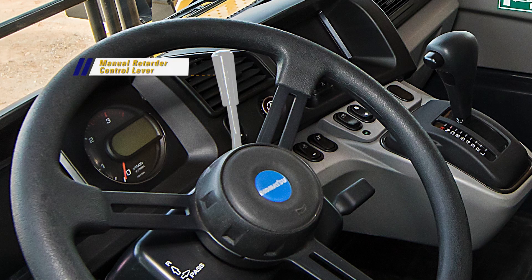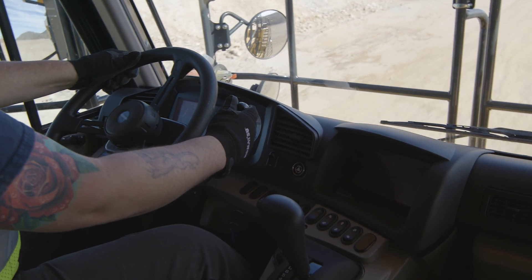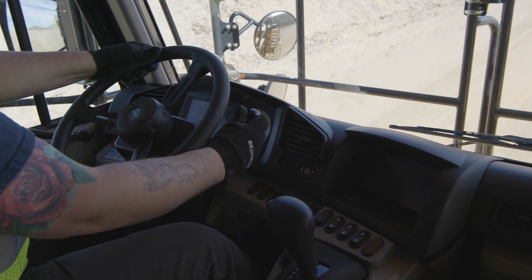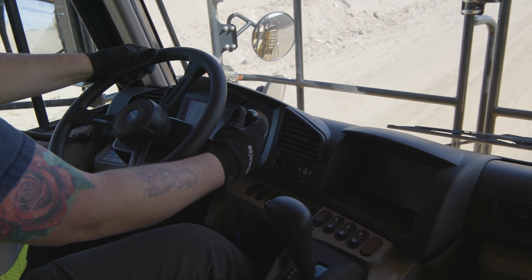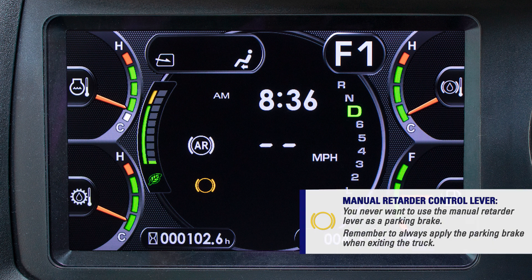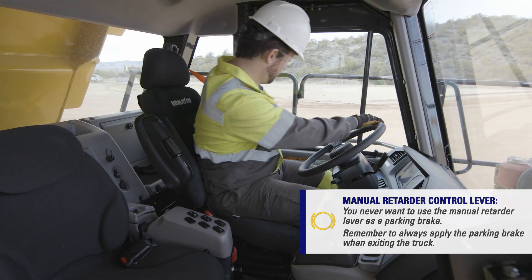Next, we will discuss the manual retarder control lever. Using the manual retarder control lever, the operator physically pulls the handle down when descending a hill to slow or stop the truck. The further the handle is pulled down, the more aggressive the retarder application is applied. Anytime the retarder lever is applied, the retarder pilot light illuminates. You never want to use the manual retarder lever as a parking brake. Remember to always apply the parking brake when exiting the truck.